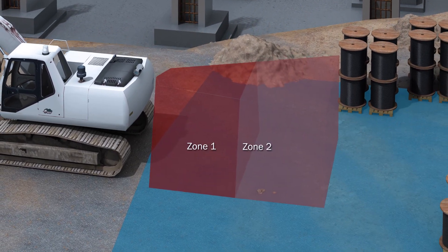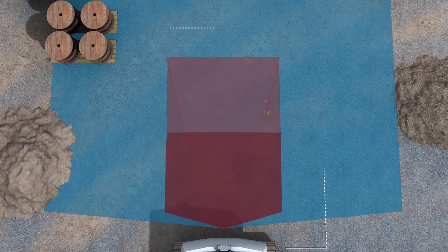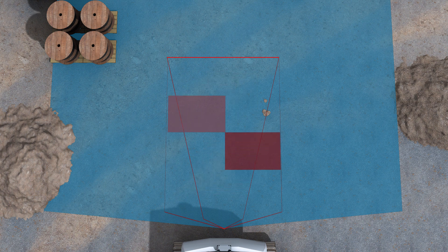Visionary BCV has two 3D detection zones. These zones can be adjusted in size and position, allowing a perfect adaptation to your vehicle and infrastructure.